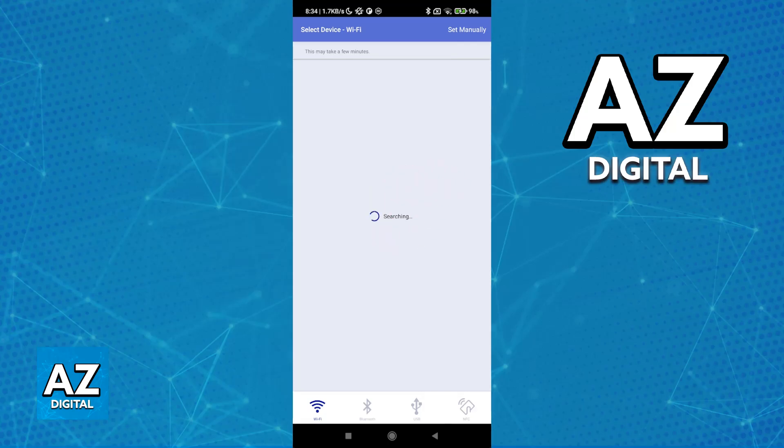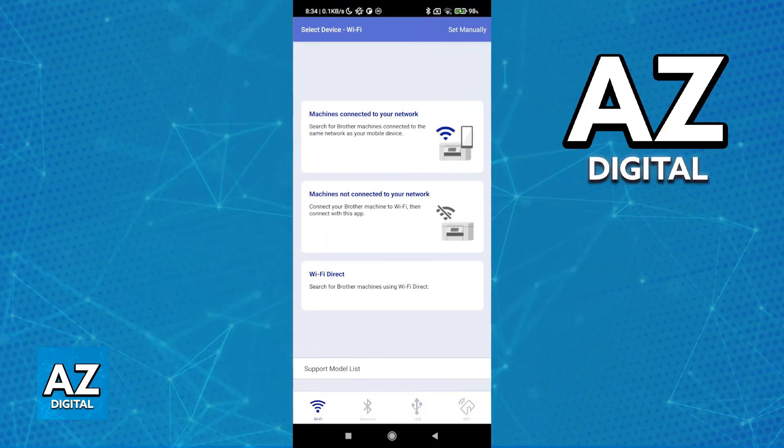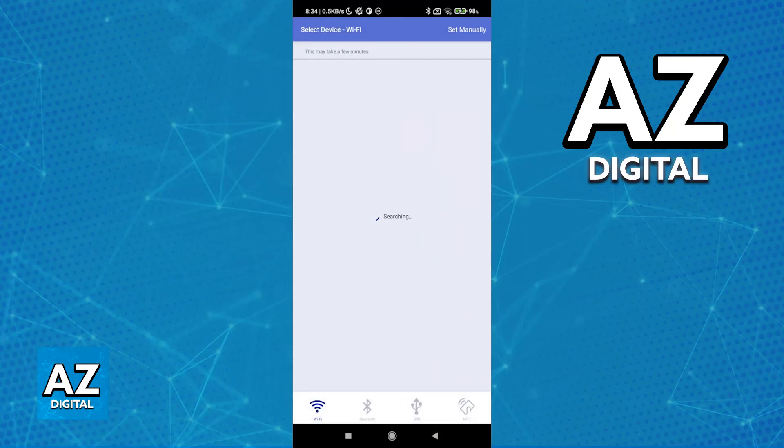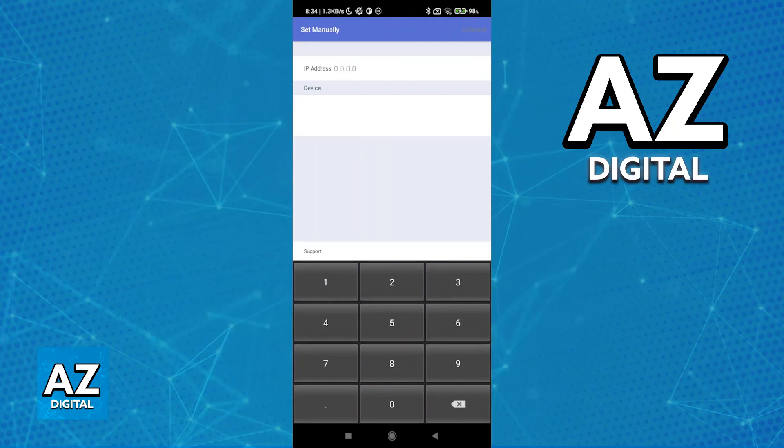Sadly, I don't actually have an HL-1210 at this exact moment to demonstrate this process, but as long as you have the machine connected you will be able to find it on this list. You can also tap the 'Set Manually' option and then use the IP address here as needed.